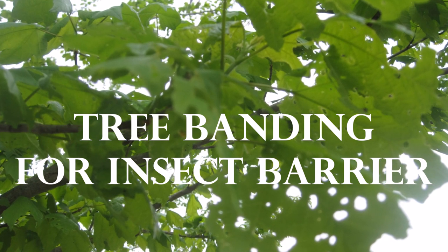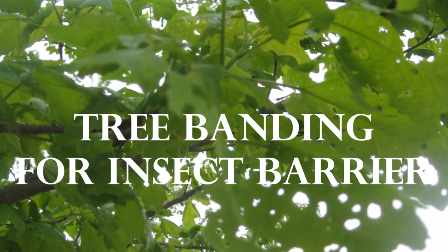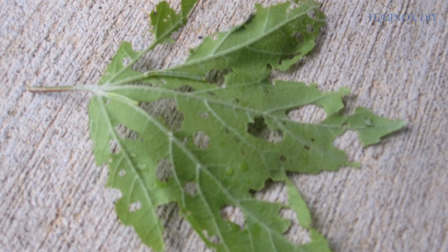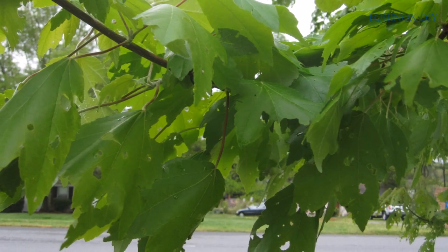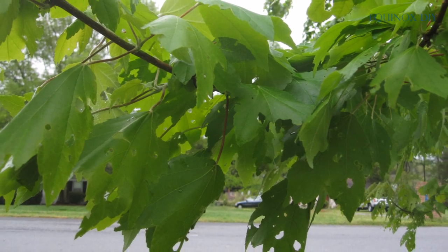Hello friends. This is what happened with my maple tree a few years back when canker worms completely destroyed all its leaves. Such a big tree looks defenseless against thousands of worms that invaded and had a grand feast.